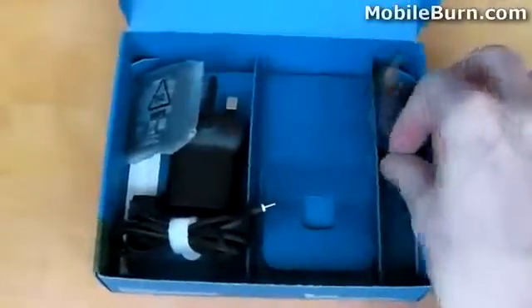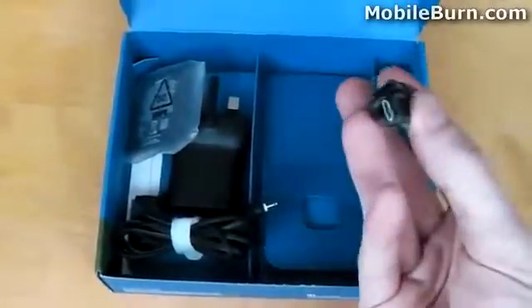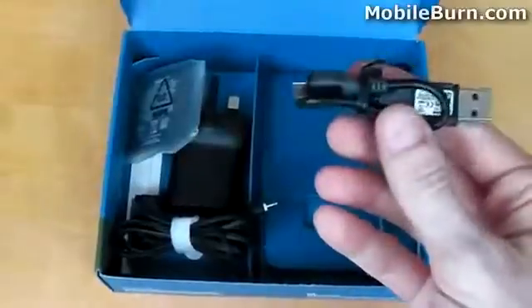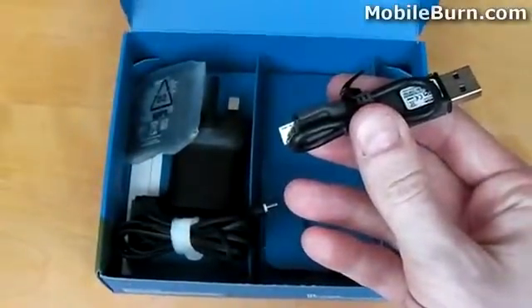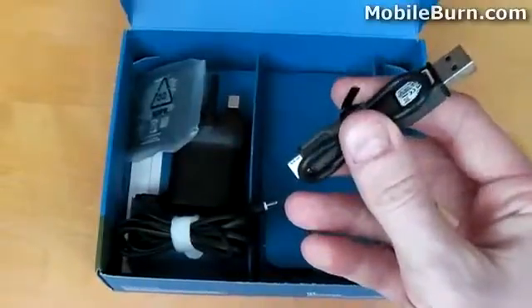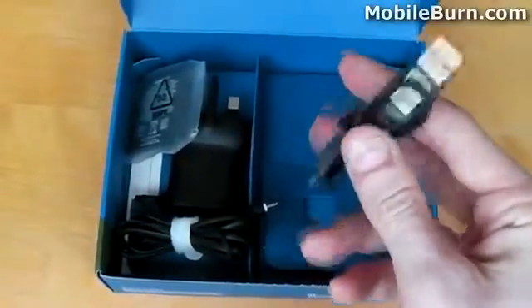We have a small USB to micro USB cable. It's quite short in length, which is great if you're using a laptop that's already on your desk, but not so good if you use a desktop computer, in which case it won't be long enough and you'll have to use a USB hub to go the extra length.